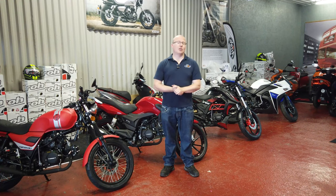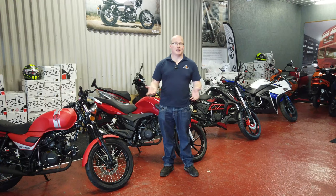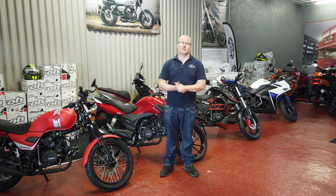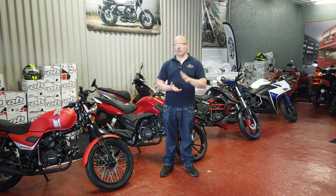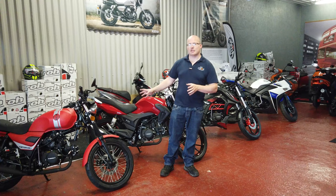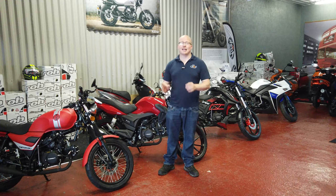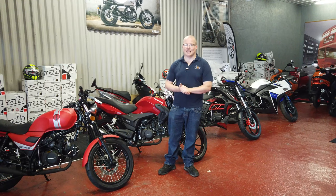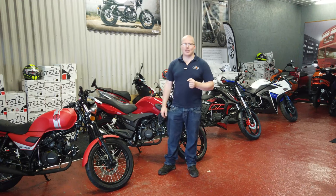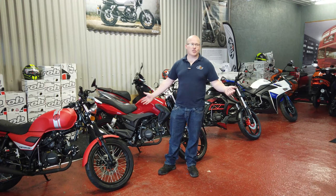I haven't uploaded any videos for the last three weeks because I had COVID and was in isolation. I wasn't allowed to come out of my room so I didn't give it to the rest of my family. All my camera gear was here so I couldn't do anything, and I didn't have access to my editing computer anyway. But we're here to talk about the Yamazaki 50cc range.